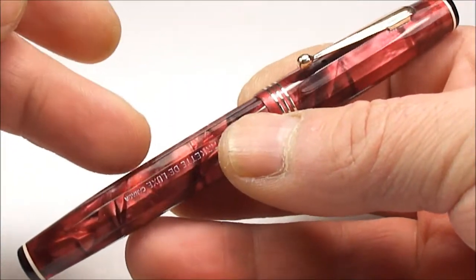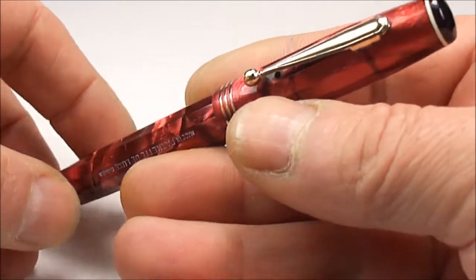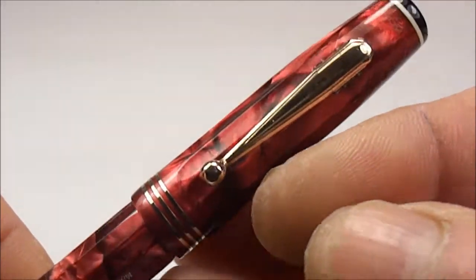This particular one is in what they term as the red pearl pattern — it's like a red marble effect. It came with gold plated trim; you can see it's got three gold plated rings to the cap.